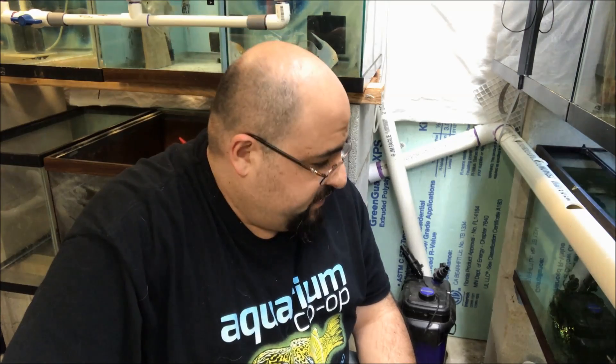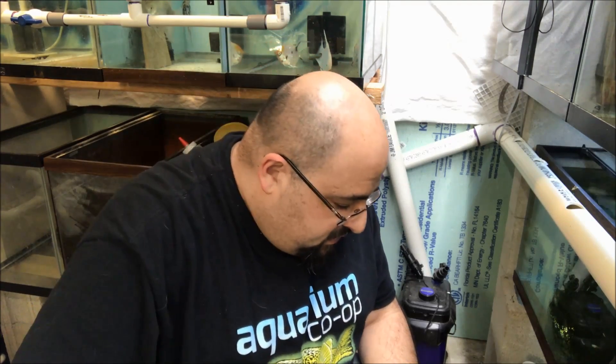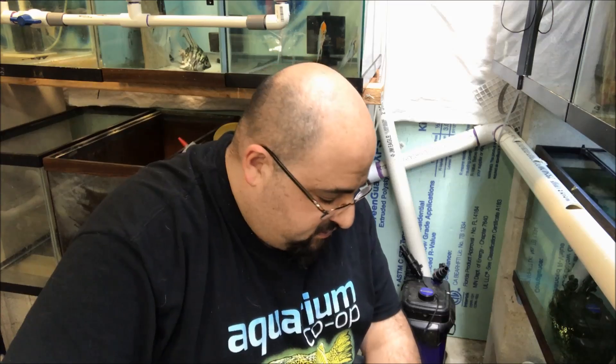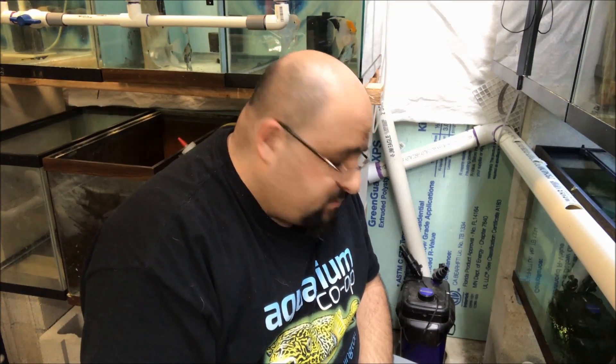Not a fan of finding dead fish in the fish room, are you? Alright fishy folks, we are about five hours later from when I found what turned out to be nine dead guppies, plus the carcass of at least one or two more, and that caused my ammonia to spike.